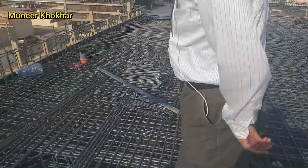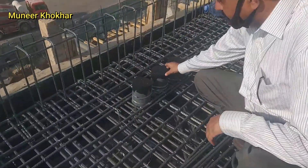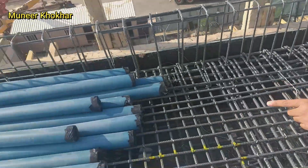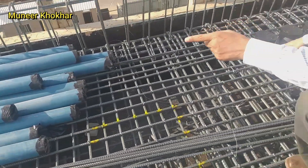Now the utility pipes — the utility pipes are installed. This is the utility pipe and the size of pipe is 10 cm. Some are remaining and will be installed when the remaining work is done.